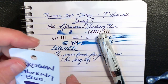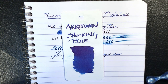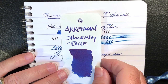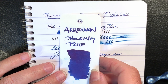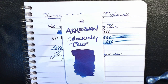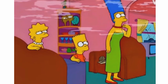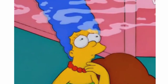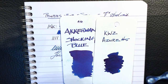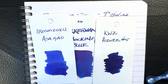Before I go further, I wanted to show the test card on the Ackermann ink. There it is in Shocking Blue — I'm not sure whether you can see the sheen, but it goes from a very bright blue to almost a deep purple. Here it is alongside KWZ Azure No. 5 and Hiroshizuku Asegao.